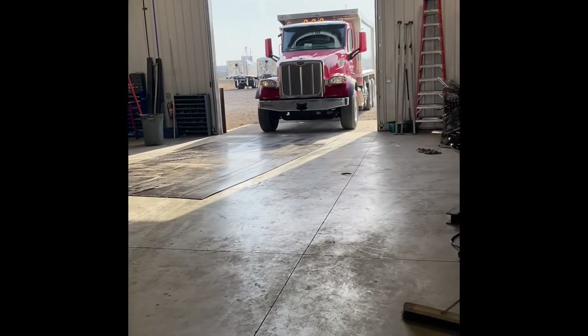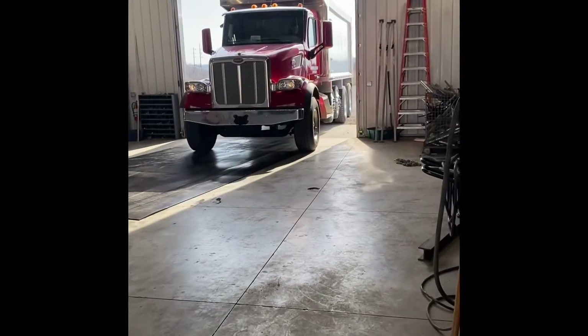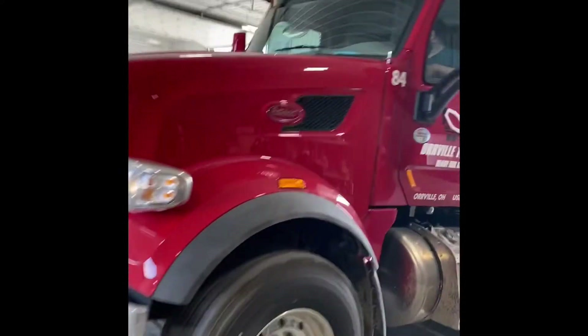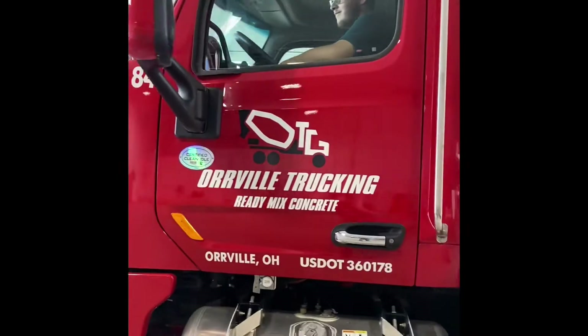Here's a 2021 Peterbilt. It's got an all-flat body on it — brand new outfit, just a little touch up.